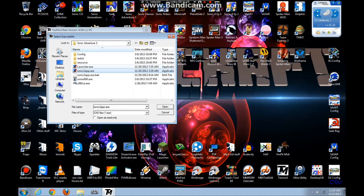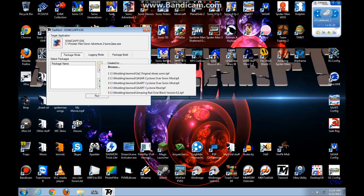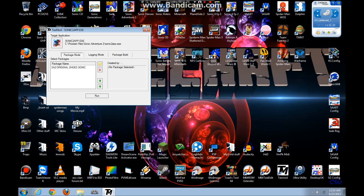Find your Sonic 2 app.exe — not launch.exe, because if you click that it won't work — so Sonic 2 app.exe. Open that. Then find your s-a-t-o-original-shoes-sonic.ftpf file, the mod that you've downloaded. Find where that is, open that by clicking on the small folder, and then click run.